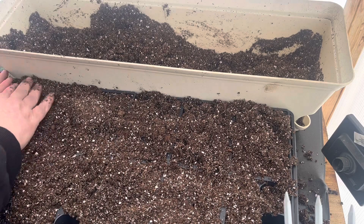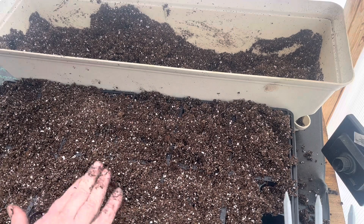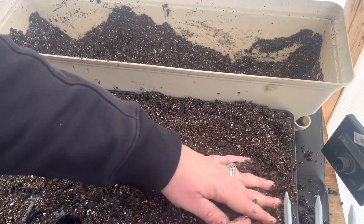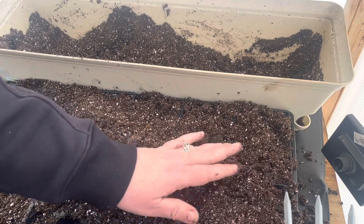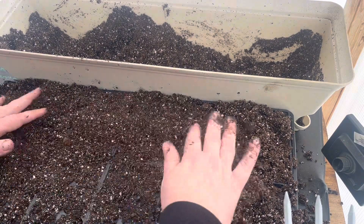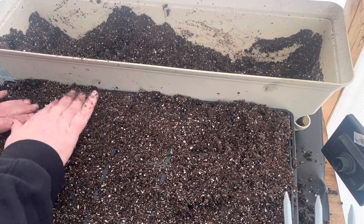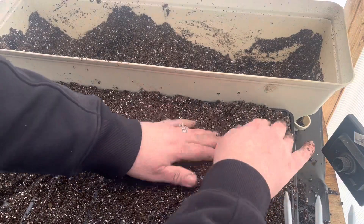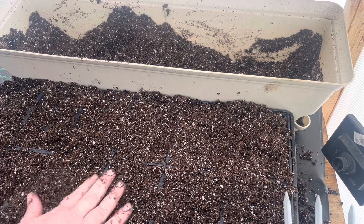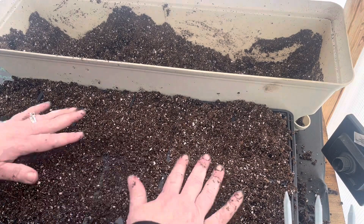Feels good to get my hands in the dirt again, which is pretty funny - when I was younger I was one of those kids that didn't like to get dirty, didn't like my hands dirty. People that know me would tell you that I was the last person they would think would enjoy gardening. You just want to press into the dirt, you don't want to pack it.